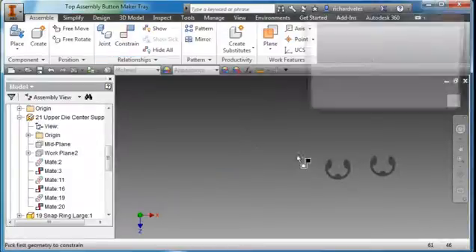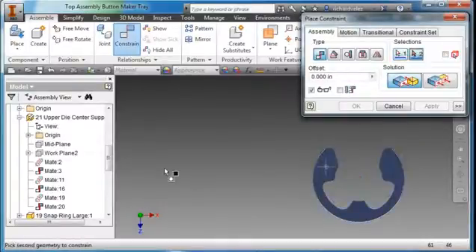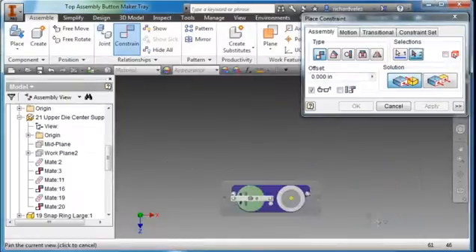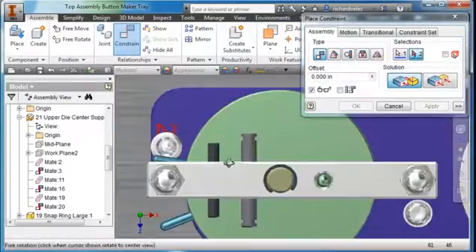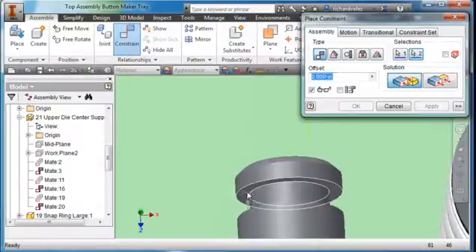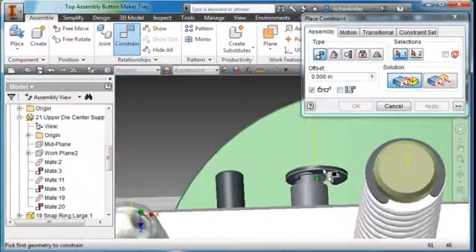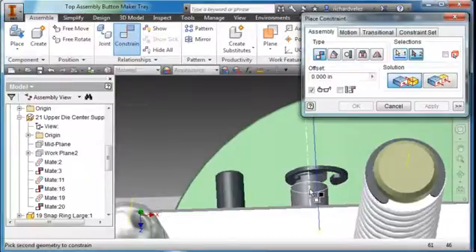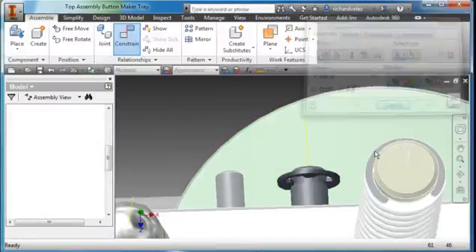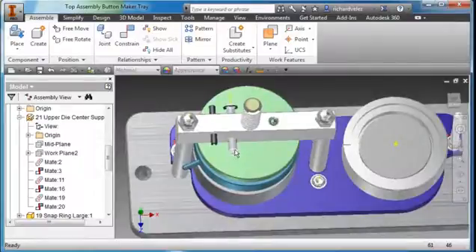I'm going to place these parts. I'll do another constraint — it's going to be a mate. I'm going to point to this surface and mate it to this surface here, hit apply. Then I'm going to align the axis of the clip with the axis of the shaft, hit apply and cancel. I'll ask you to do the same with the other clip — place it on the other end of the shaft.